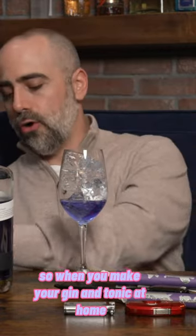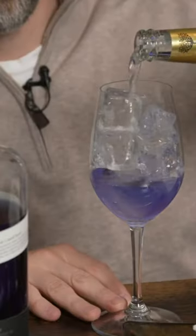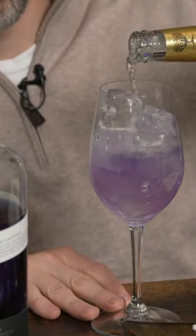So when you make your gin and tonic at home, or even if you go out to a bar and order it, the color changes. Here we go — Empress 1908 Gin and Tonic.